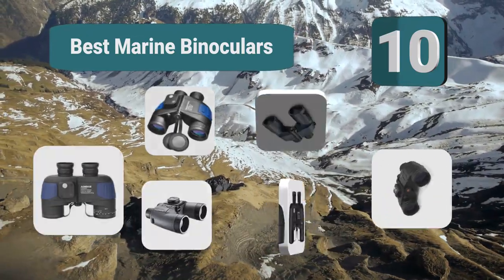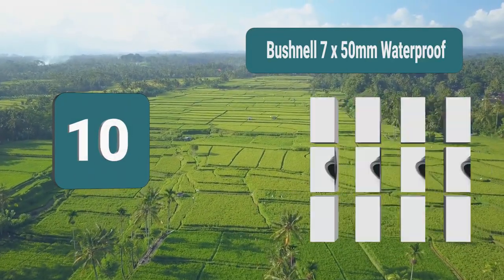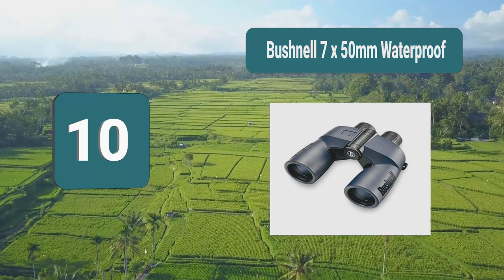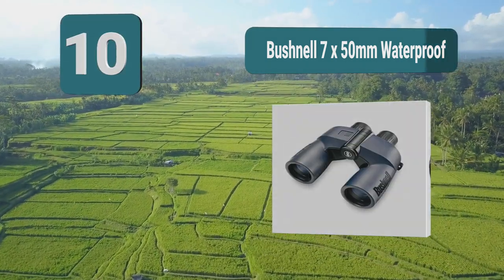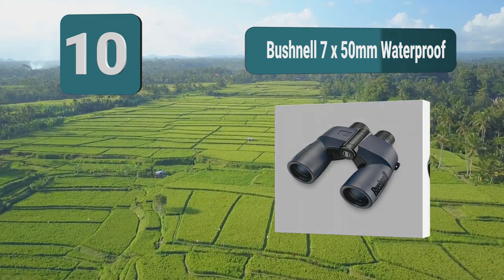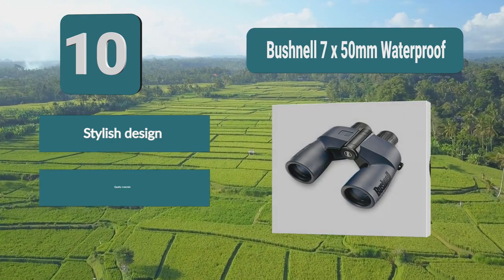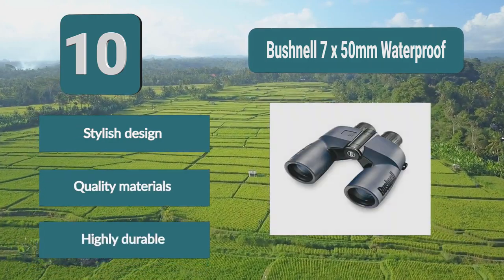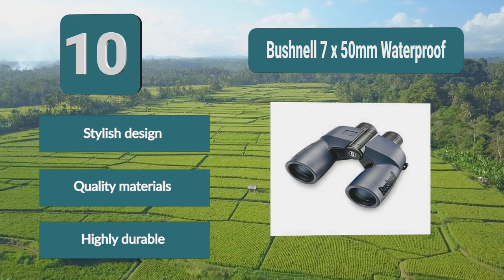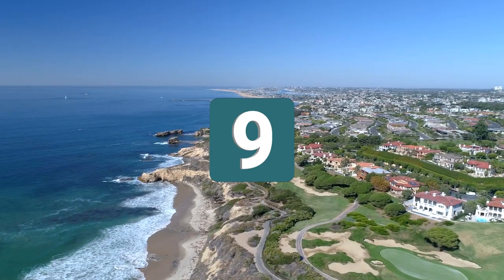Number 10: Bushnell 7 by 50 millimeters waterproof. This model from Bushnell has quality optics which will give you a high level of clarity. They have multi-coated optics with all the latest developments to ensure a great image. Their style and optics are matched by durability — they can float and are waterproof. Stylish design, quality materials, highly durable.